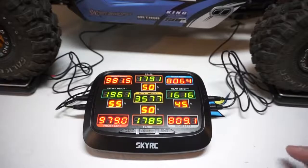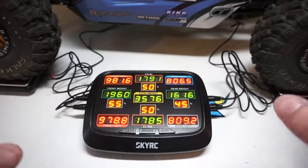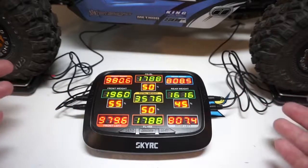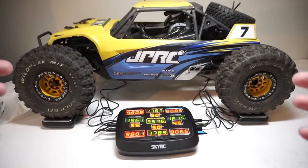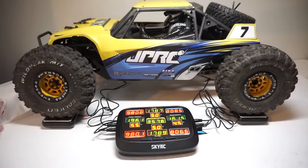All right, here comes the Yeti. As you can see, the Yeti is weighing in at 3,500 grams — that's roughly a little bit under eight pounds. We're seeing 1,960 and 1,616 grams, that's roughly 55% up front and 45% in the rear. Because of that weight difference, even though the two trucks are relatively similar, the Yeti is nose heavy — that's why it nose dives quite a lot.